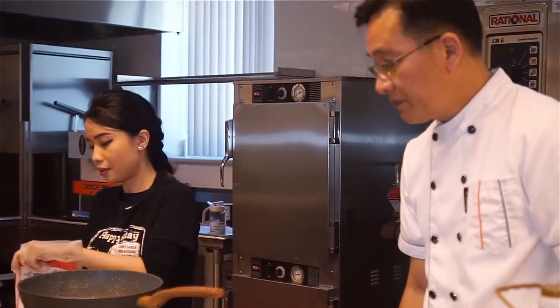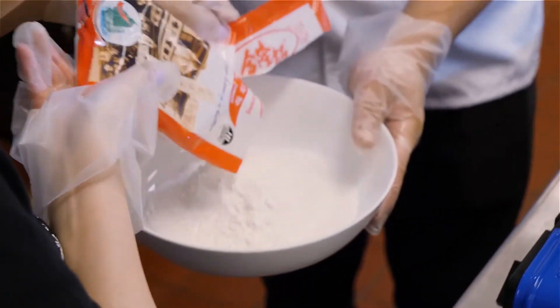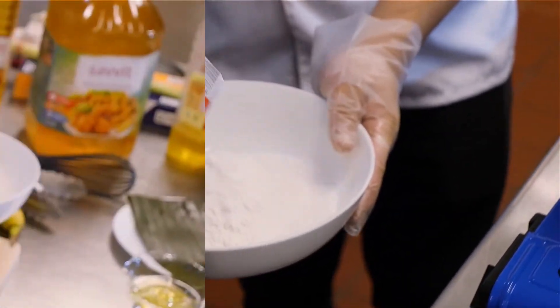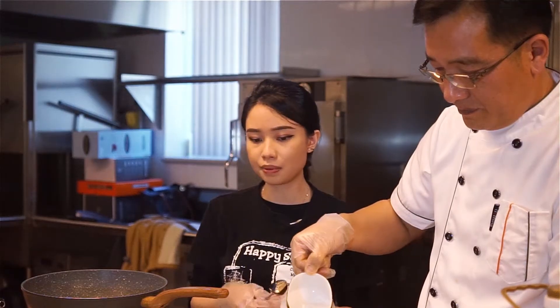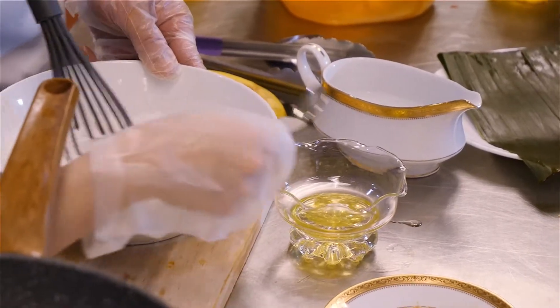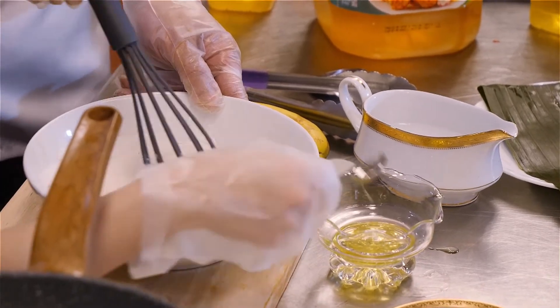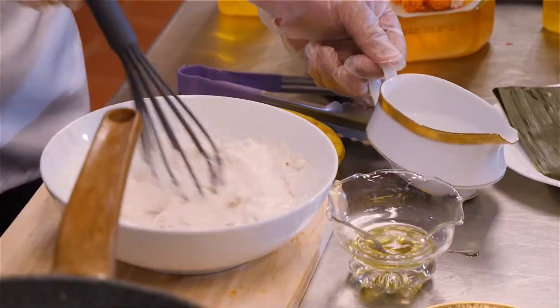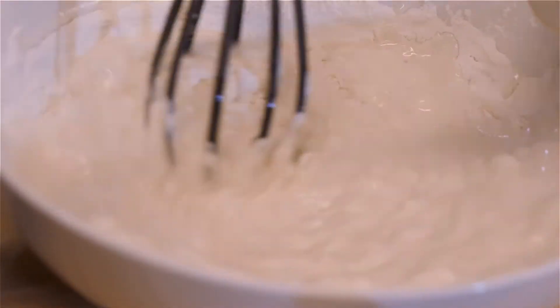So we use our bowl and our tempura powder — add the whole thing in, add water in, and 10 teaspoons of your oil. You want to just stir it until it's a bit watery. If you see that it's too sticky, just add a little bit more water and stir it.